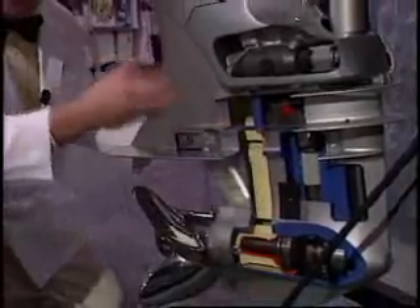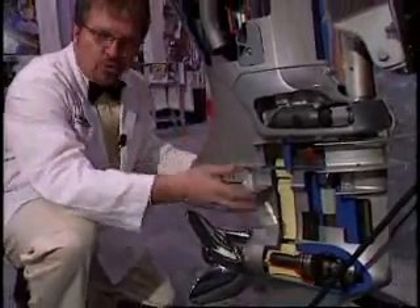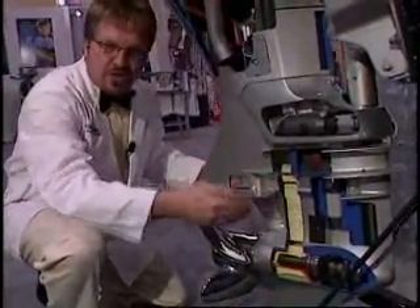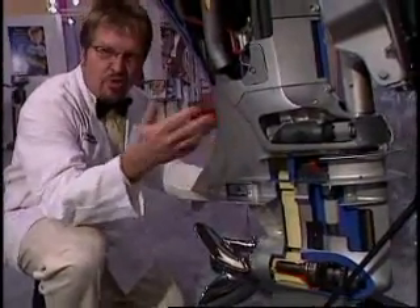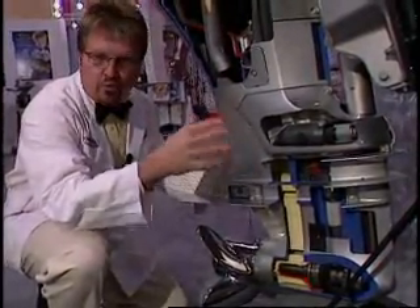This area in blue is actually a transmission, and it has a fluid in it. This is what we want you to change once a season, or every 300 hours, or whatever your owner's manual recommends.